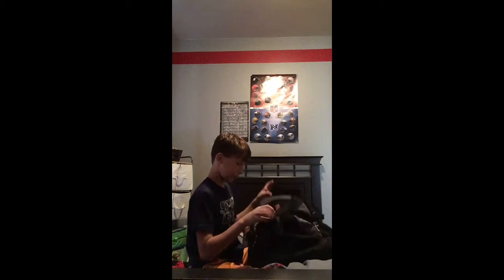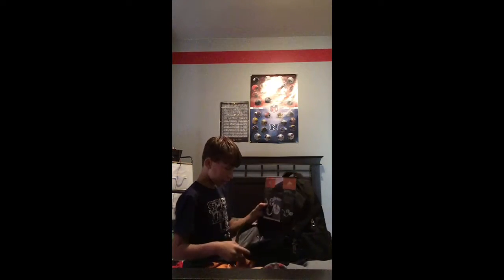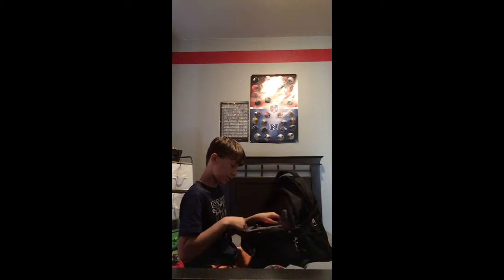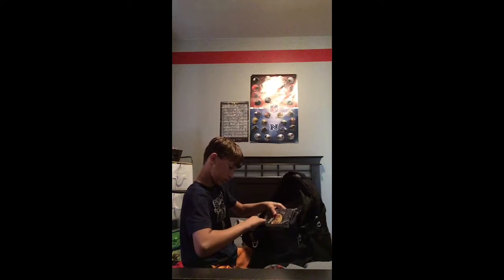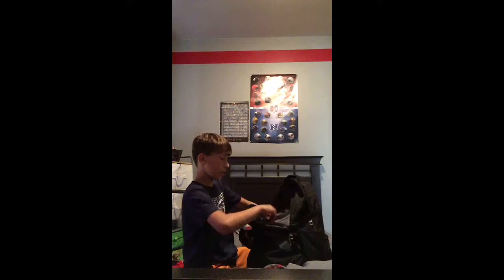I'm going to be putting my stuff in here — in a big bag, and then a smaller bag. I'm going to be putting things in this little bag right here, and then after that, I'm going to be putting this in there too. I'm probably going to put it in this one. Let's just put it in this one. So I'm going to be putting the survival kit in here.